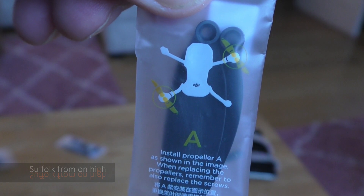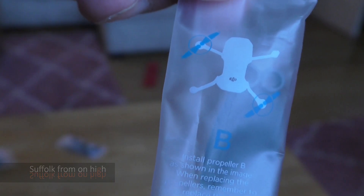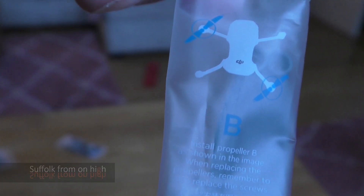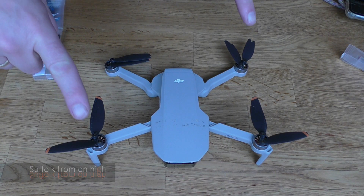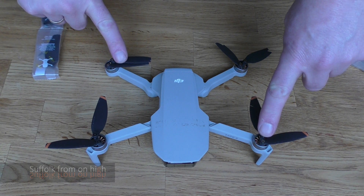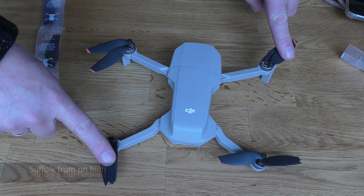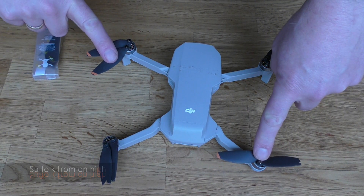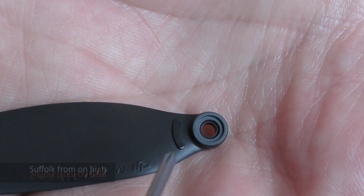So there are A and B propellers — they are not interchangeable, they are not the same. The A propellers go on the near side left and the far side right, and the B propellers go there. If you flip the whole thing round, it stays the same. The near side left and far side right are the A's, and those are the B's. If you look at it from the side or turn it upside down though, that messes you right up.